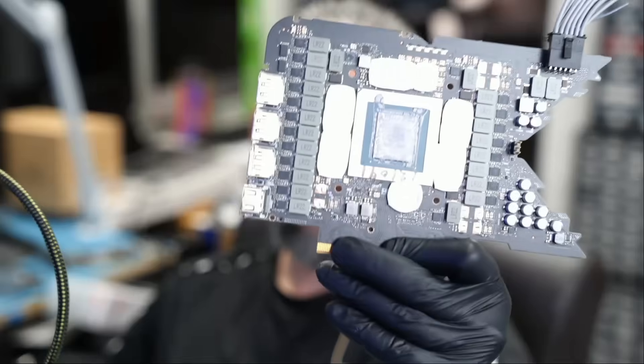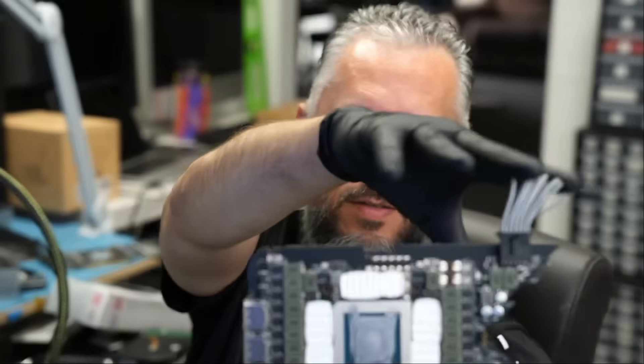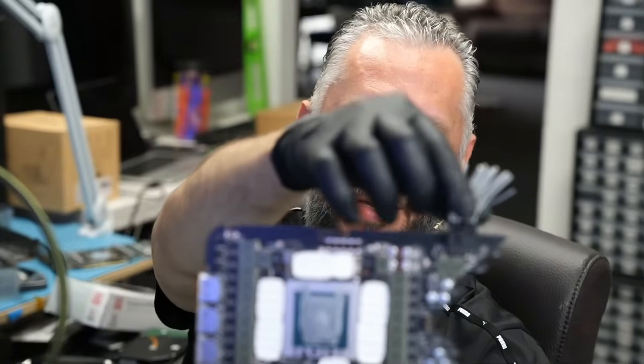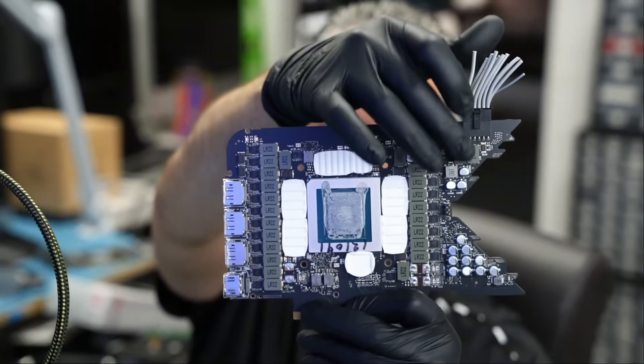Here we have a Super 4090 video card that came in for repair. I'll tell you why I'm calling it Super in a little bit. This is a 4090 Founders Edition video card, and you can see the customer cut the cable because the cable burned, the connector burned, and they are molded as one piece.